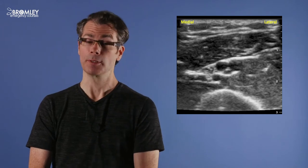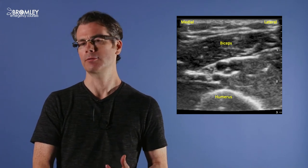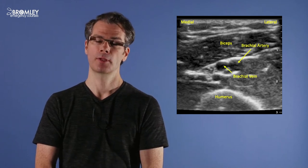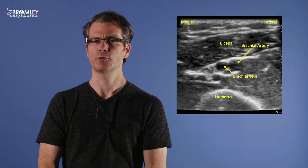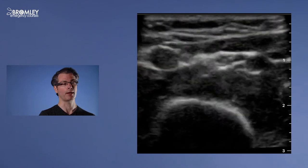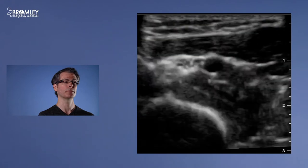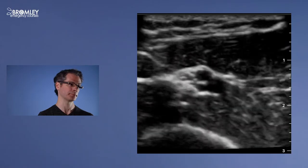Here is an image of the upper limb. At the bottom of the screen is the humerus, at the top is the biceps, and in between there are two black round structures — these are the brachial artery and the brachial vein. Next to the vein there's a bright hyperechoic structure which looks like a bundle of grapes; this is the median nerve. When I apply pressure with the probe, the brachial vein collapses but the brachial artery remains pulsatile. Sliding the probe medially identifies the basilic vein, which is also easily compressible with gentle pressure.